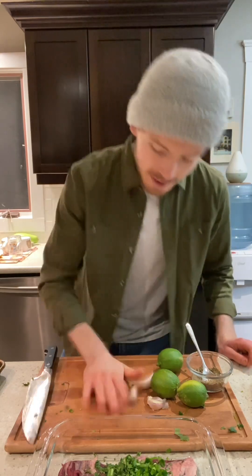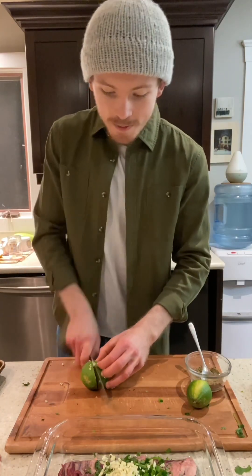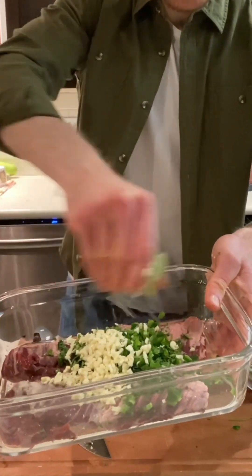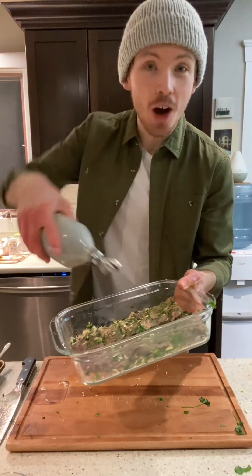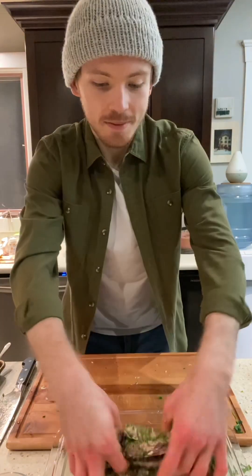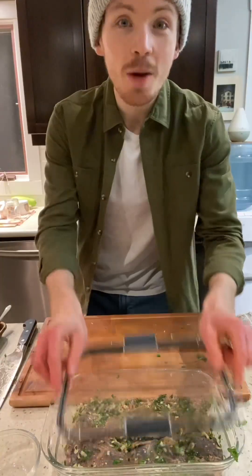Now we're going to mince our garlic. To get the peel off, I like to put it down and give it a good whack — the peel should come right off. Mince the garlic and add it right to the steak as well. Quarter the limes and juice them right over the steak. Also add a drizzle of avocado oil and massage it into the meat. Cover it up and put it in the fridge for about an hour.